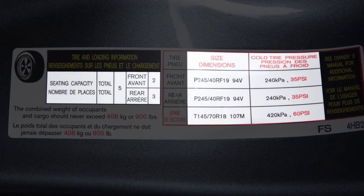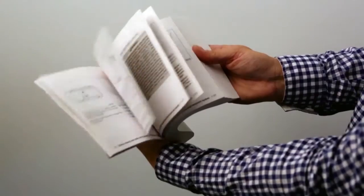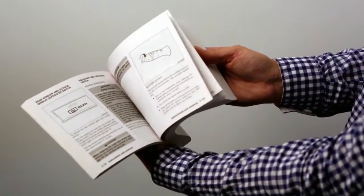It also lists the maximum number of occupants for your vehicle and its maximum load capacity. Please see your owner's manual for the location of the tire and loading information label on your vehicle.